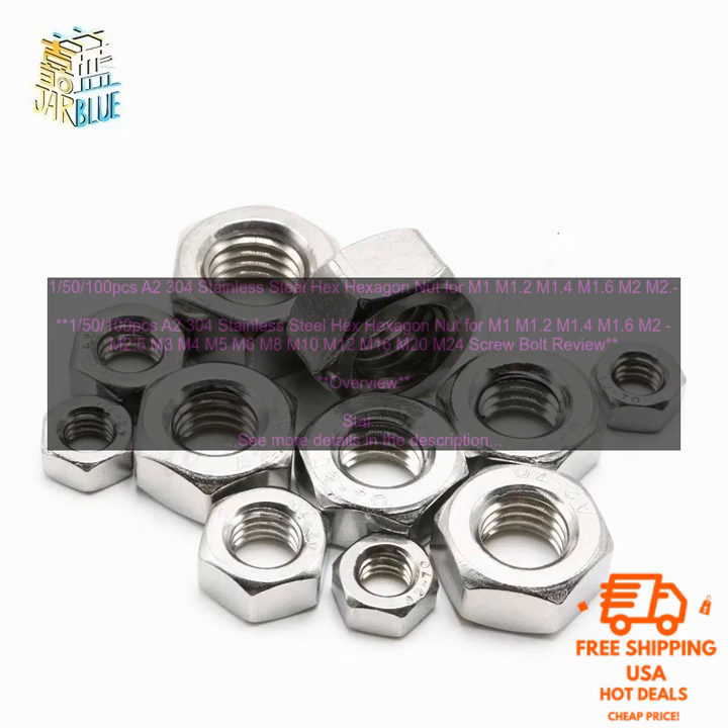The nuts are made from stainless steel, which is a corrosion-resistant material ideal for use in a variety of applications. The nuts have a hex shape, which makes them easy to install and remove. The nuts are available in a variety of sizes, making them compatible with a variety of screws and bolts. The nuts are sold in a value pack, which makes them a cost-effective option.